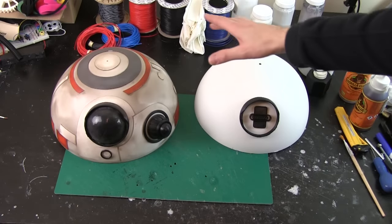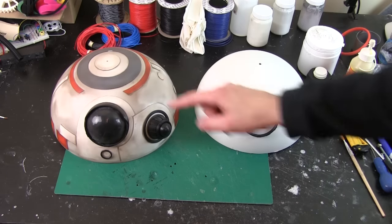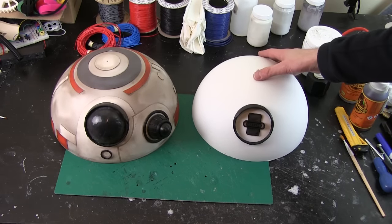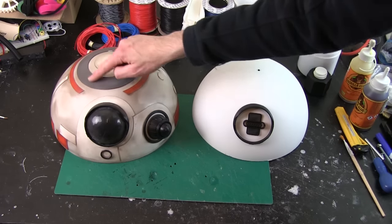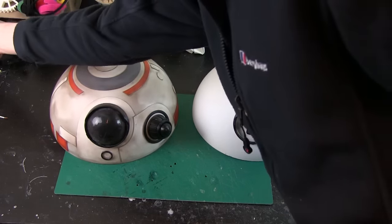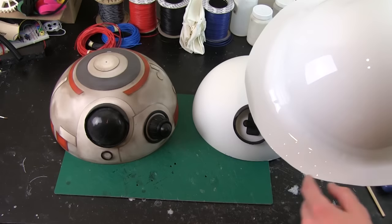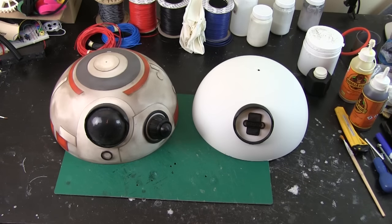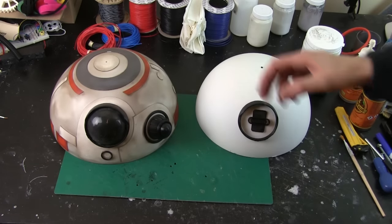This is the head that I'm working on this time, and this is the head from my version one BB-8, which you can find in my channel. So this one's slightly larger, because that's the size of the dome I had at the time. And this one is about 20mm smaller in radius. So what I did with this one was do a vacuum form over the head, and then cut bits out of the vacuum form, stick them back in to make all of the details. So I'm gonna do the same again. I've got a vacuum form I took of this dome before I painted it, which I did while I was doing the body panels. I'm gonna cut those sections out and stick them on. I'm aware there are some 3D print files for BB-8's head from the BB-8 Builders Club, but I think that head comes out at about two kilograms just in plastic. This is significantly lighter, and so is this. So that's gonna keep my head quite lightweight.